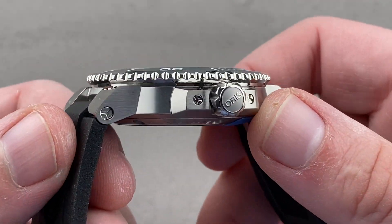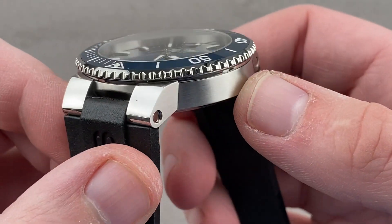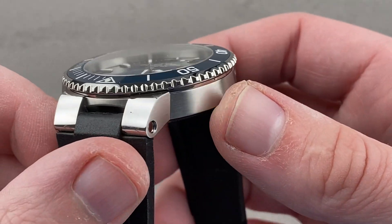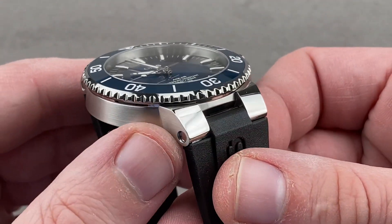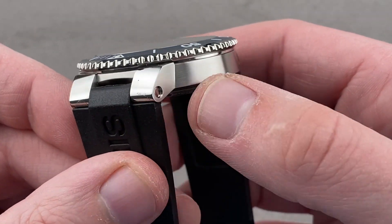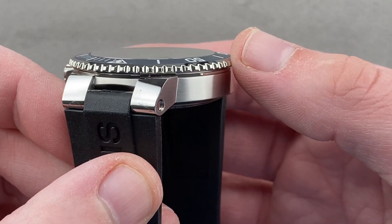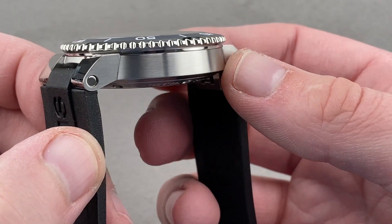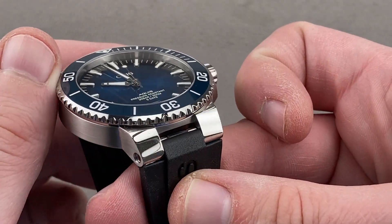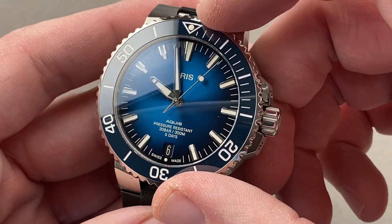Rolling over the case band, you can see it's a fascinating and non-standard case. Everyone seems to copy the Submariner, but Oris, to its credit, designed a case that looks like nothing else in the dive segment. Maybe there's a little bit of Calibre de Cartier diver in there, but for the most part this is a distinctive and unusual look, with the lugs sharply broken out from the case band. The case actually has a conical profile, narrowing as you move up its flank, and there's a nice contrast between polish and satin, so the watch looks more expensive than it is. Polished lug hoods, polished bezel frame, and the bezel frame surrounding a ceramic insert — something you don't expect at this price point.